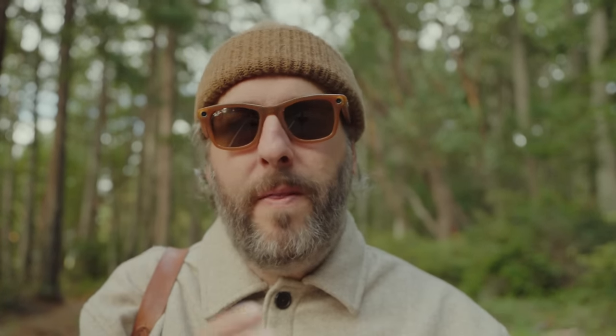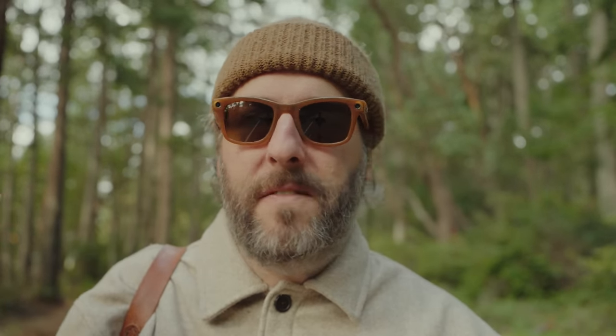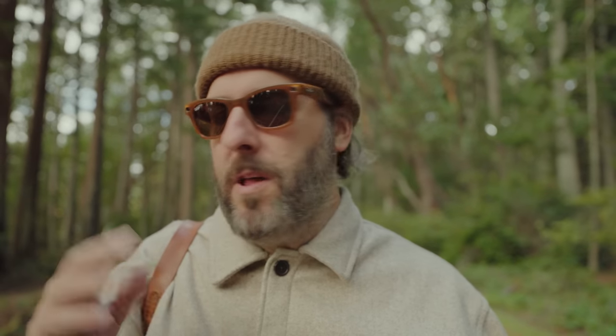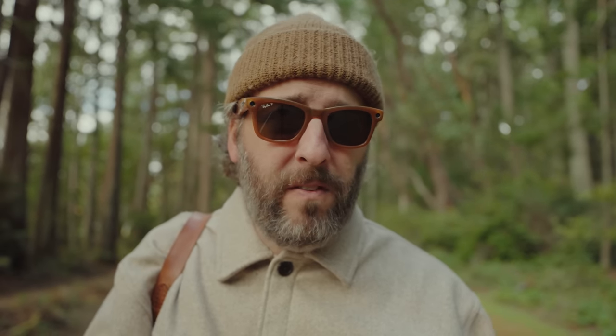These are smart glasses, so they're not just glasses with a camera. They have voice-activated AI that goes through your phone — you can say 'Hey Meta, take a picture' or whatever. I'm not that kind of person. I don't talk to Siri, I don't talk to Google. But the thing I find most useful that has nothing to do with photography is it has really good speakers.